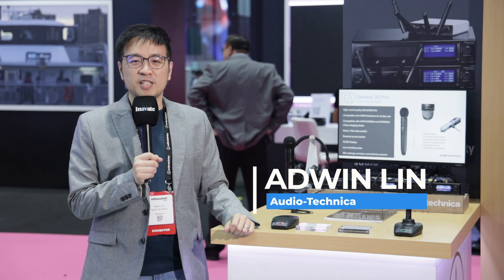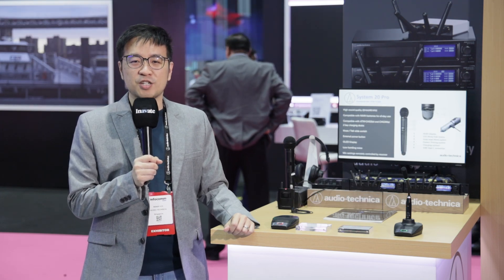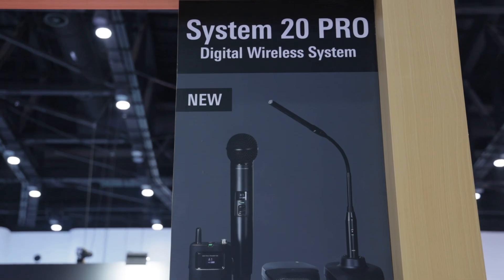Hey everyone, my name is Edwin from Audio Technica Southeast Asia. Pleased to see you guys at Infocom Bangkok 2024. We are pleased to launch the next generation 2.4 GHz wireless microphone system called the System20 Pro.